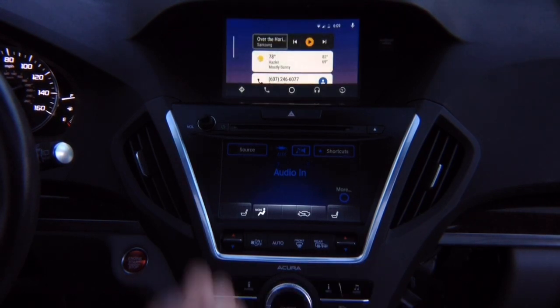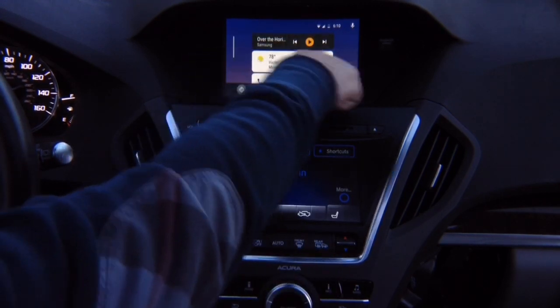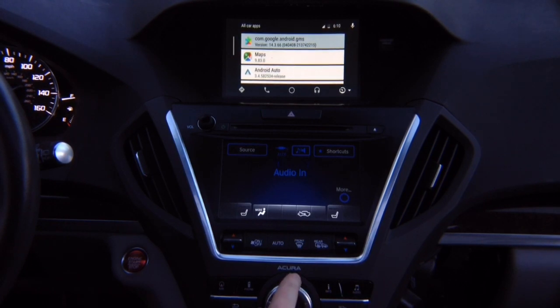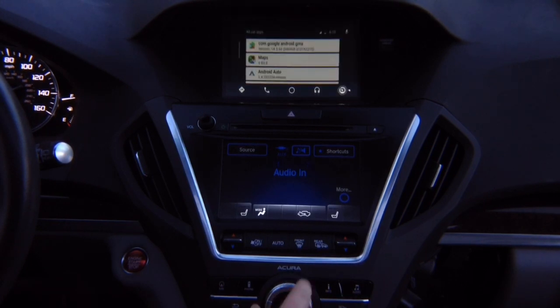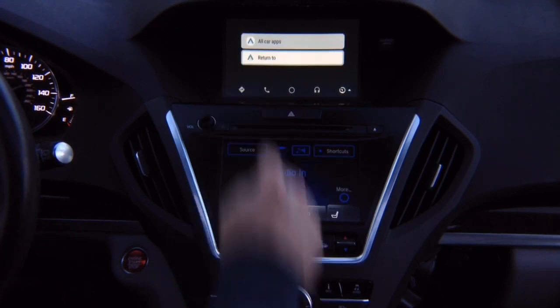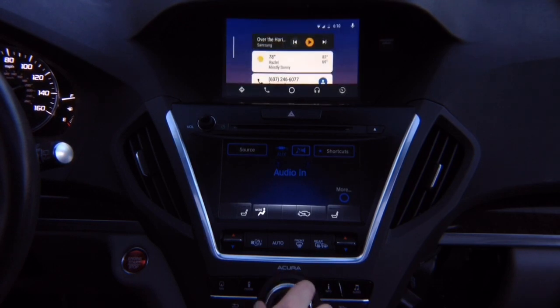To get into the menu at the bottom, press down — now you can highlight options: maps, calls, main menu. To get out, go to the last option, press enter. Rotate and it returns to the factory screen. If you go back, you're on the factory screen again. For audio, the audio apps are accessible — press down to reach them. Open the menu by pressing left, close by pressing right.